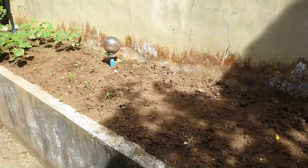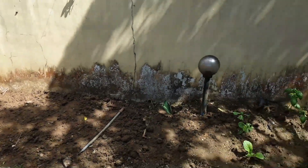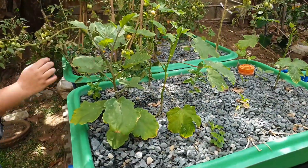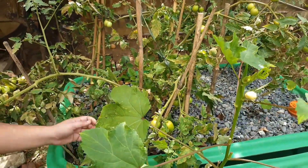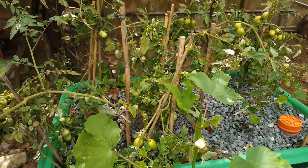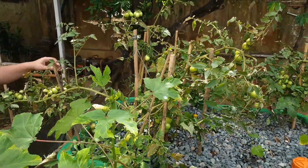On the next gravel bed, we have some more okra and some eggplant that are already flowering. Here we also have more tomatoes. It's important to prune your tomatoes and harvest them so they don't get old and don't go to seed.